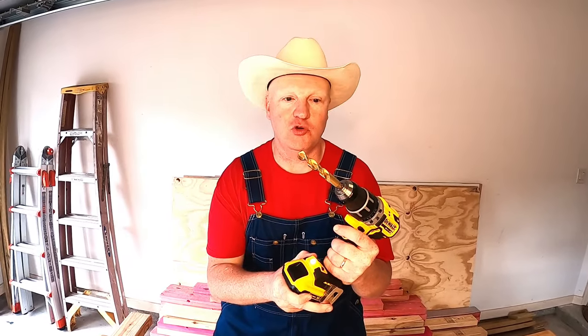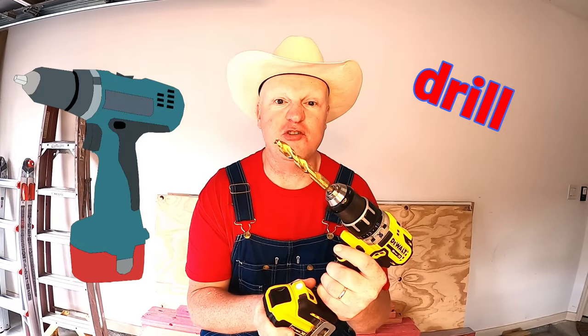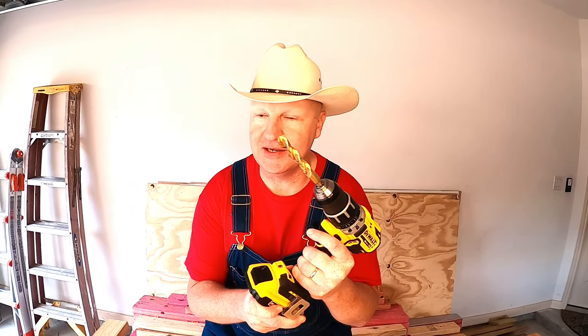The next awesome tool that we have is what you call a drill. Drills are used for all kinds of stuff — you can drill through metal, wood, and all kinds of awesome stuff. And you know what the coolest part is — the drill looks just like a candy cane! You guys want to drill some cool holes with this drill? All right, let's do it.